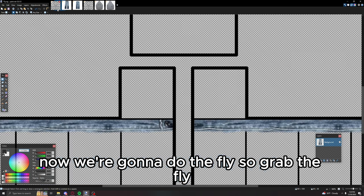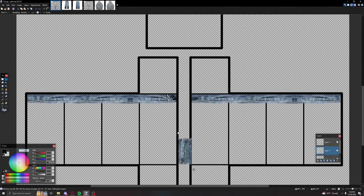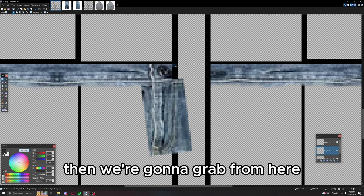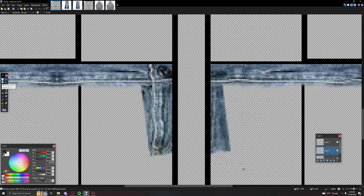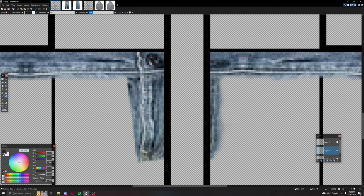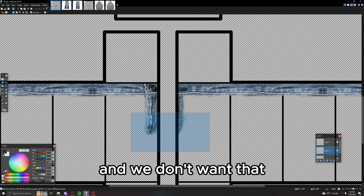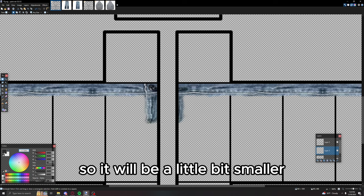Now grab the fly, go down a layer, add a layer, and drag it under the layer we were just on. Size it down a little bit but not too much or the quality will look bad. Highlight from here, grab it, and drag it over. Erase any excess. Because the fly goes down a little too low, grab the lower end, select it, and drag it up so it will be a little bit smaller.